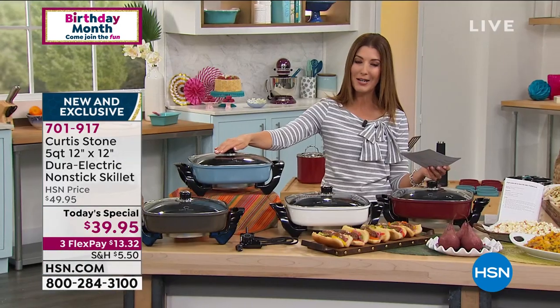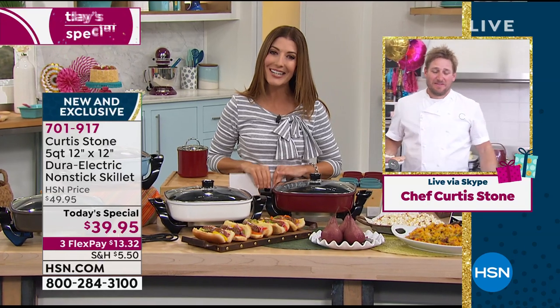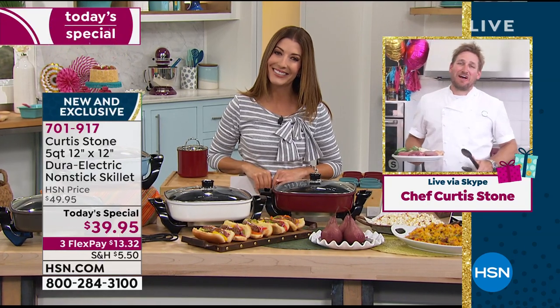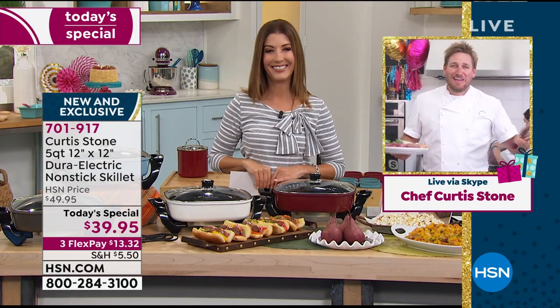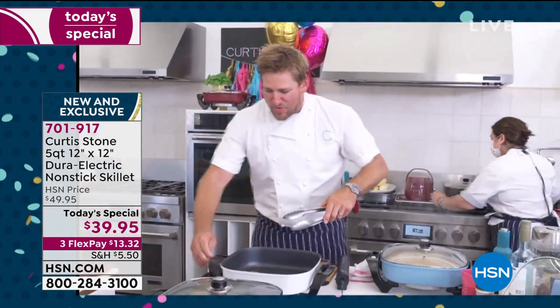Let's introduce you to the internationally renowned, award-winning chef cooking from his test kitchen in LA today. Curtis, welcome to our big birthday weekend. Great to see you, my friend.